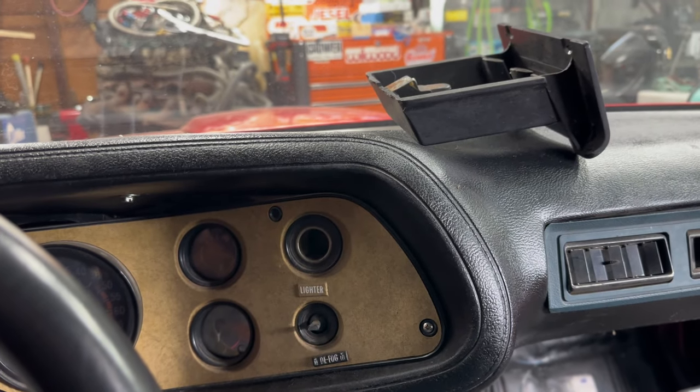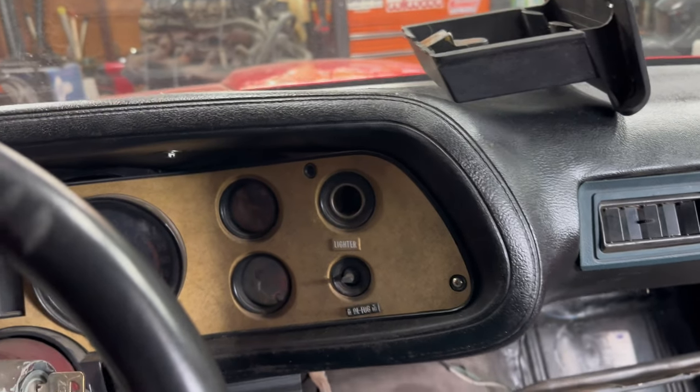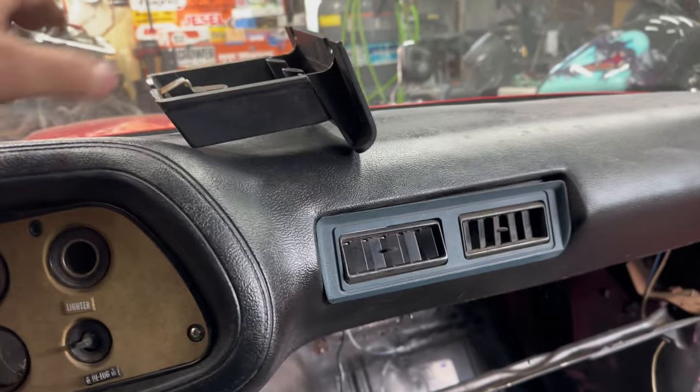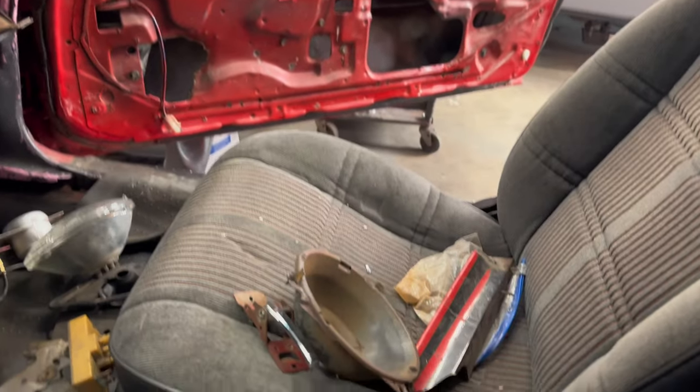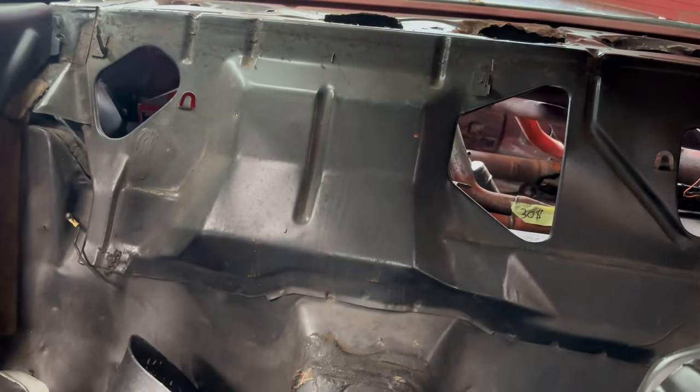This is from, I believe, '70 to '78. They changed the dash — this is from an older style. They look better. But it's got some S10 seats in it, and it's just basic stripped down.